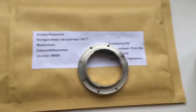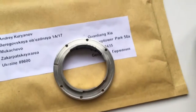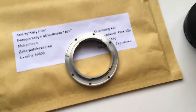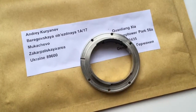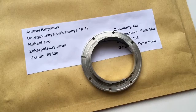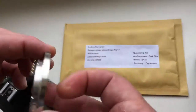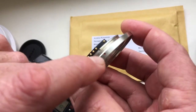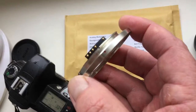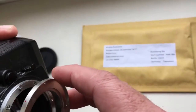Now you can see how to install this adapter on the camera. Look at the red dot and align it with the white dot on the camera.